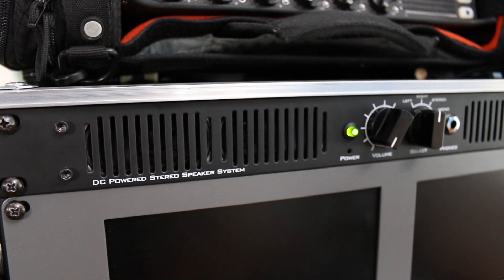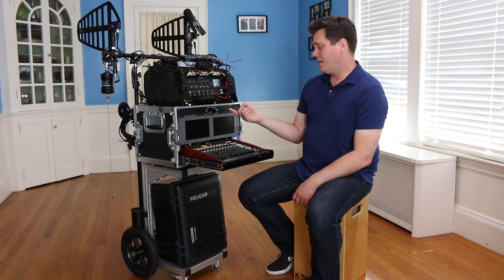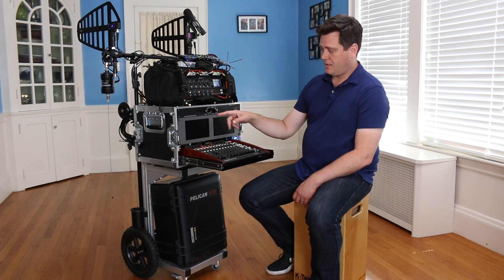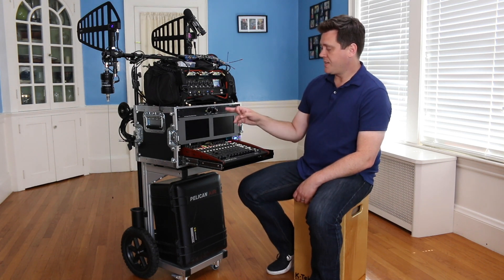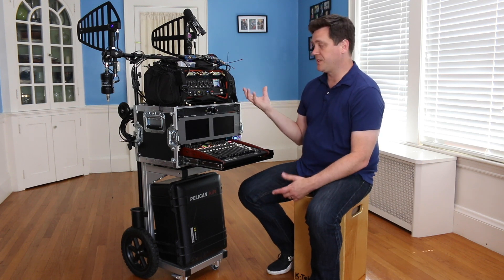Up top here we have the Remote Audio Speakeasy R1. It's just a few little speakers — it's got a volume knob, a headphone jack, two inputs (left and right) so you can listen to either or both, or some of them together as mono. It's nice to have this if you're on set and you just want to take your headphones off for a little while but still be able to listen to what's going on on set.